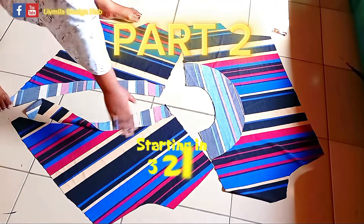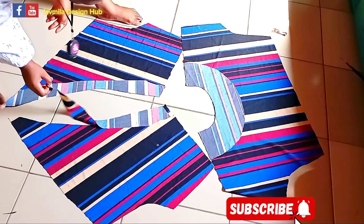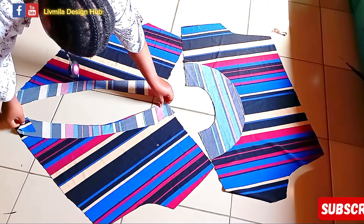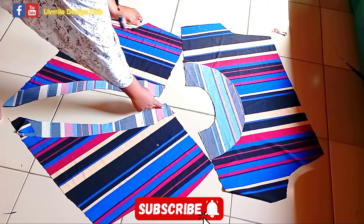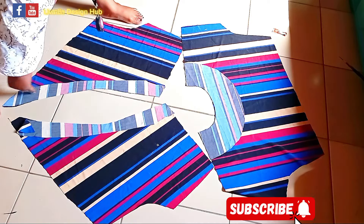I'm going to cut the facing for both the front and the back. I'm going to pipe this one and sew it with half of an inch.